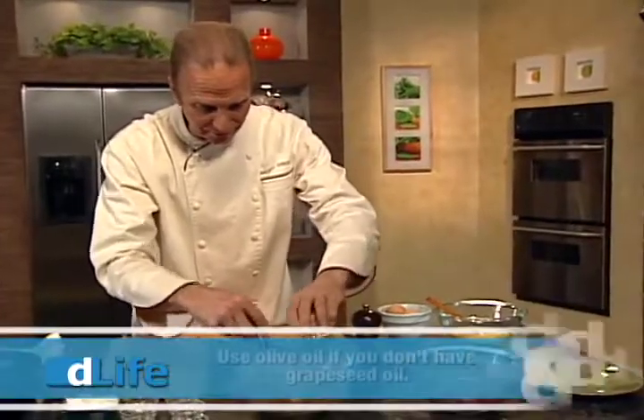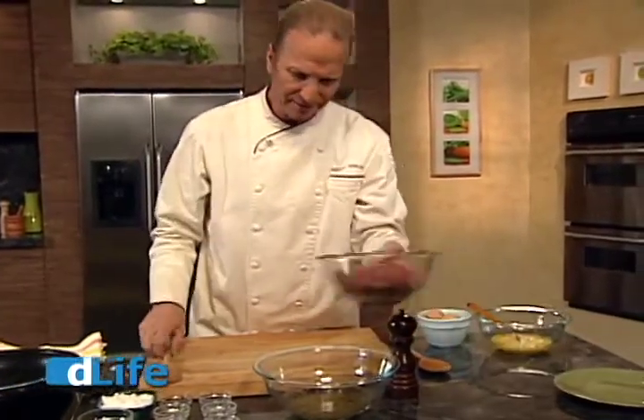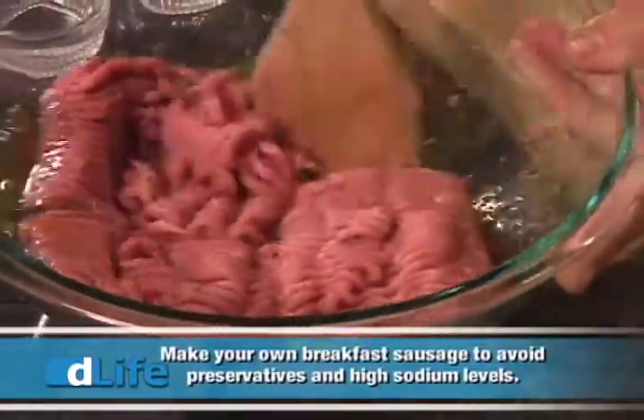Now I'm taking a little bit of grapeseed oil. I'm going to mix it well. And now I'm going to add the ground turkey and just really dig in here with a wooden spoon or a plastic spoon, whatever you want, and really mix this well.